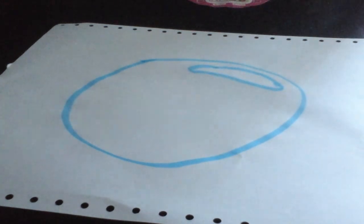What you want to do is draw a circle with this bit inside of it. Then you're done with your blue, unless you want to colour in.